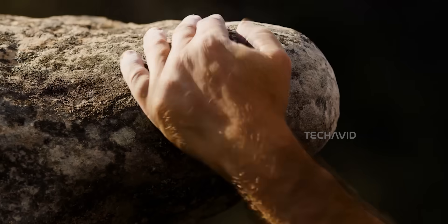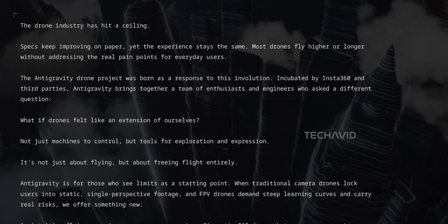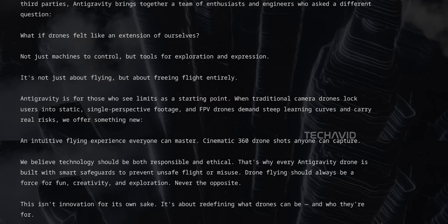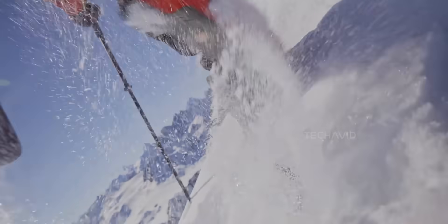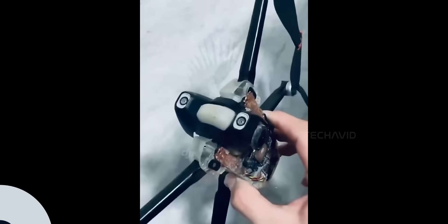So let's talk about Antigravity. This thing's been cooking for years, and it's not your typical drone. Insta360 says it's meant to redefine aerial exploration and storytelling, but in plain English, it's built for creators who want those cinematic, reframe-everything kind of shots without needing a film crew or a pilot's license. We just got our first decent look at the prototype — shout out to Igor Bogdanov for leaking that.